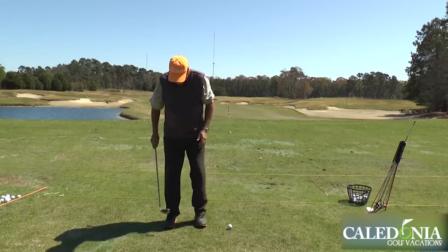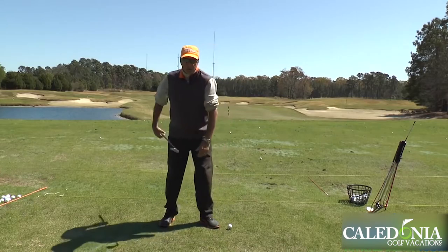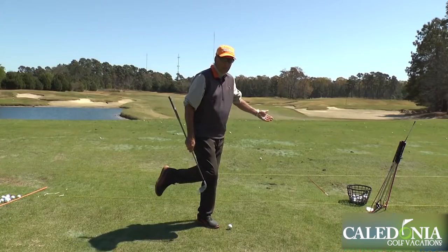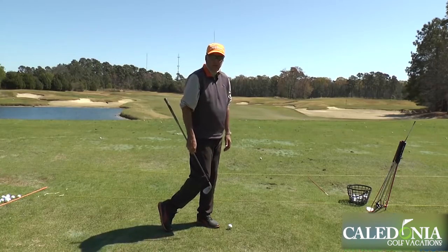So if you work a little more on what's happening in that trail foot — the right foot for the right-handed player — you can see the foot's all the way up. You really should be able to pick that foot right off the ground when you finish a golf swing, and the knees are pretty much touching at the end of the swing.